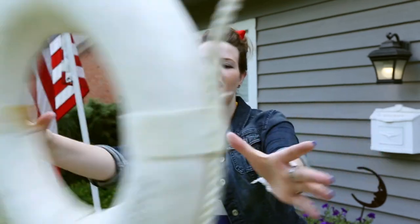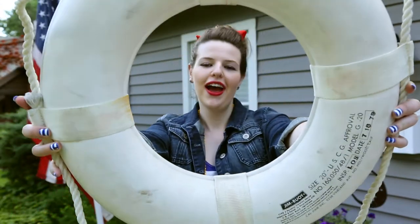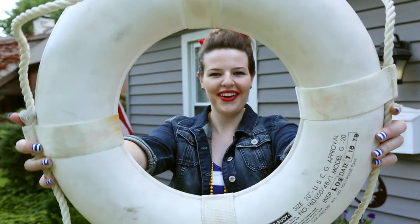Manicure overboard! Ahoy! I'm Quinn Olander and today we've got Nautical Nails!